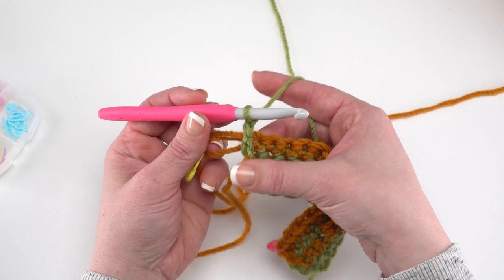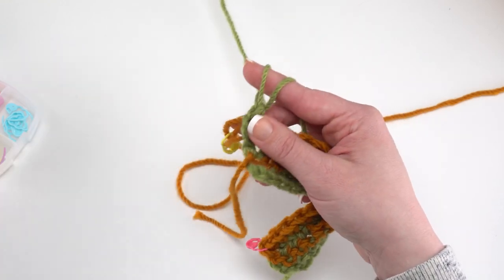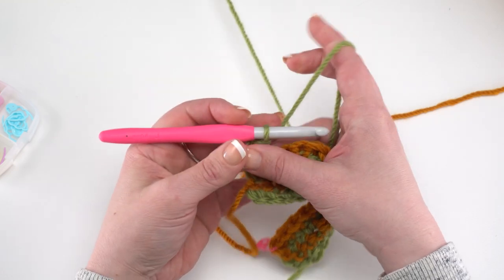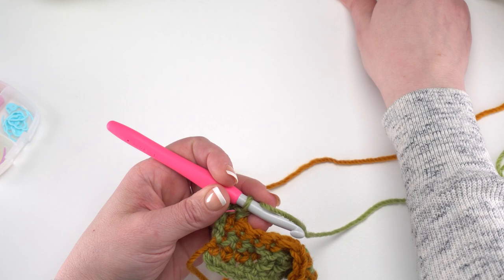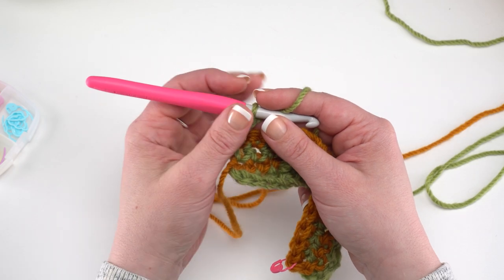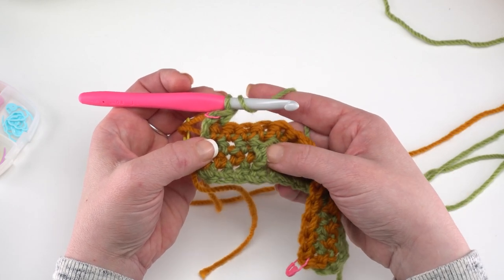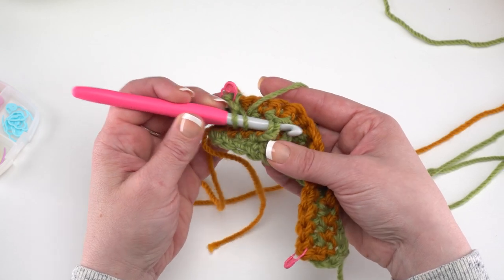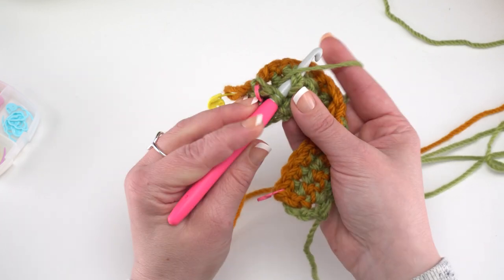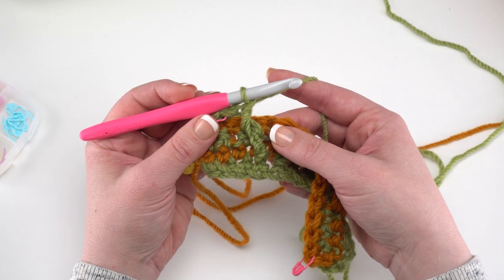To begin row 5, after chaining 2 and turning, single crochet in the first stitch and put a stitch marker in it. Then working in front of the previous row, we front post double crochet around the first post stitch two rows below — this starts making the great hourglass shape in the cables. Yarn over, find that very first post stitch two rows below, go around it for a front post double crochet, yarn over and pull up a loop, yarn over and pull through two, yarn over and pull through two.